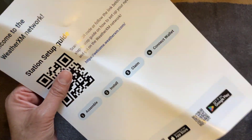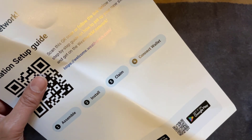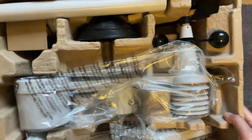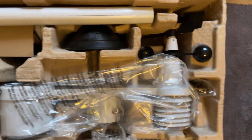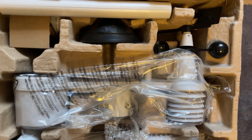The first thing in the box is a setup guide which comes with a QR code, and you can follow the instructions step by step on how to set this weather station up, which is great. So first of all, this is what you get in the box. I'm just going to take each component out one at a time to show you what they are.